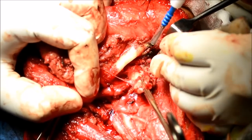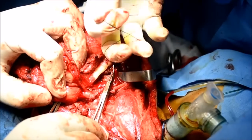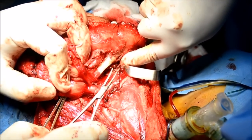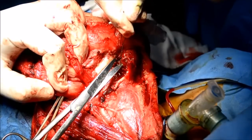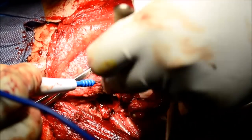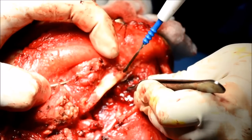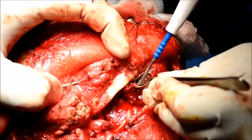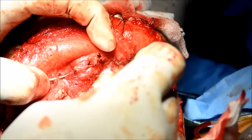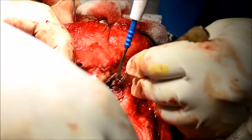Once that is done, make sure that you preserve the facial vein and artery in entirety. You also have to preserve the hypoglossal nerve and the lingual loop. With the tail of the parotid, the specimen from the submandibular fossa comes out, and you can see the mylohyoid muscle underneath. Some vessels are coagulated over the mylohyoid.